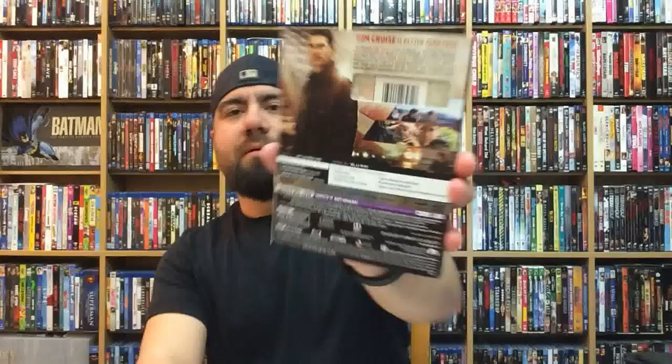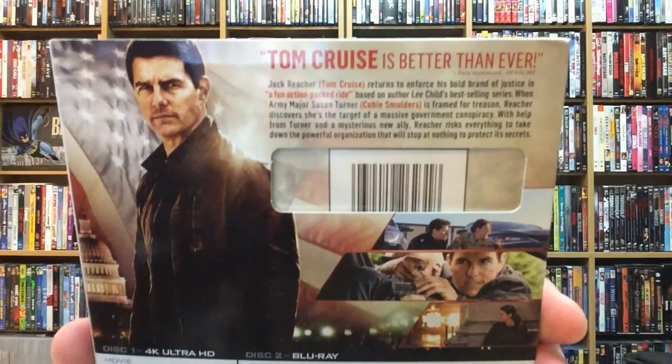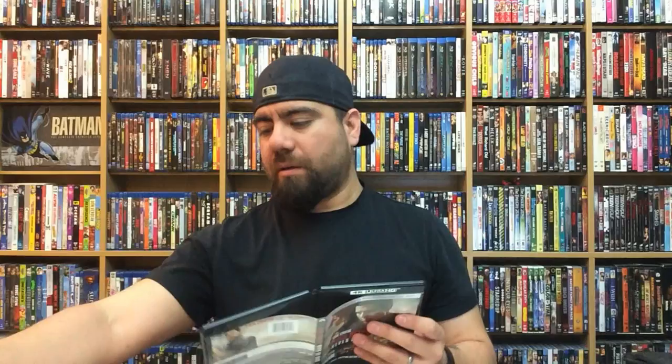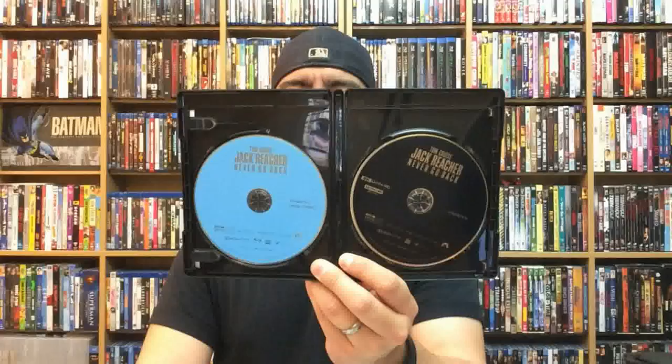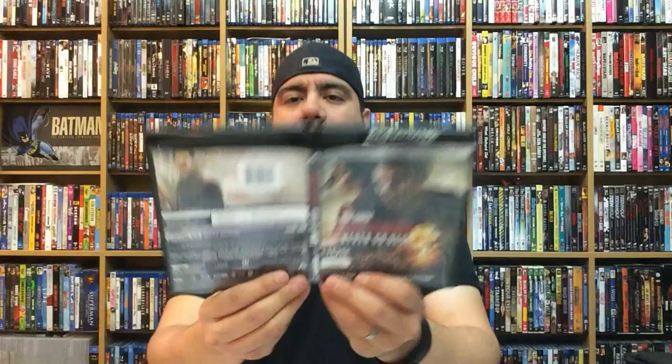There goes the back — let's get a little closer to see what it's about and the special features. Tom Cruise is Tom Cruise — every action movie he's come out with has been pretty fun, almost a no-brainer whenever you watch one of his movies. It does come with a digital copy, and there we go — the Blu-ray and the 4K copy of Jack Reacher: Never Go Back. No interior artwork, as expected with 4K cases. Jack Reacher: Never Go Back comes out January 31st from Paramount Home Entertainment.